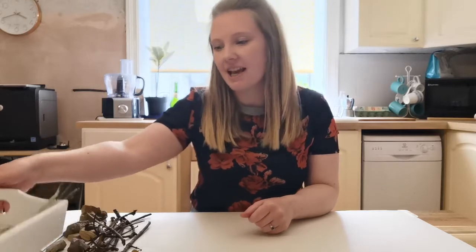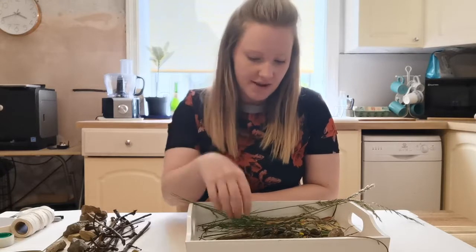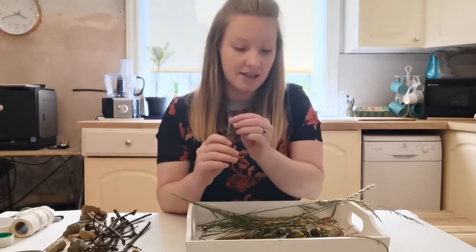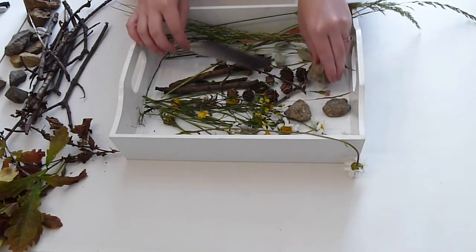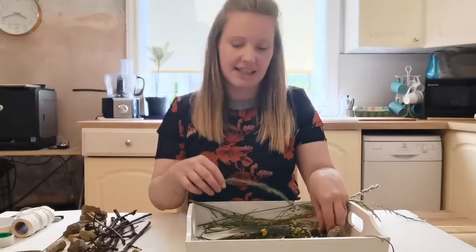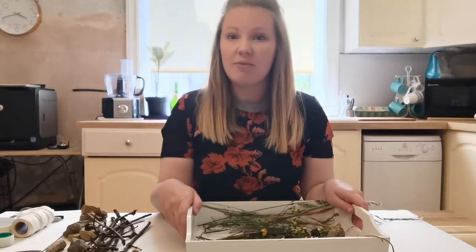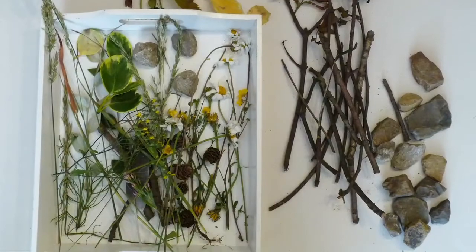This morning I've been out collecting and gathering lots of natural objects — out on a walk and found lots of different things: some different twigs, a feather, some stones, lots of different wild flowers. There's things like daisies and dandelions around at the moment, and some lovely grasses and leaves. You might want to go out and collect some of your own nature — from your garden, out on your street, or when you go to the park. You might just have an old bunch of flowers from the supermarket that you could use. You can literally use anything that you find that's natural.